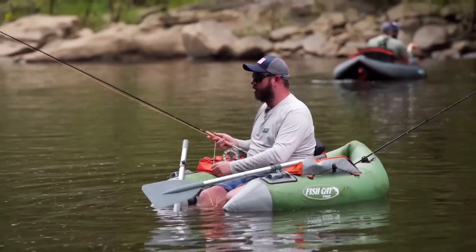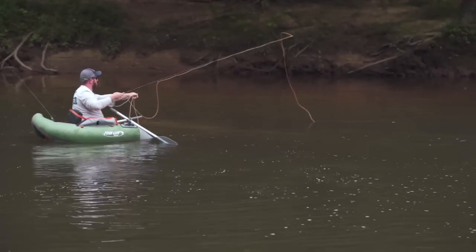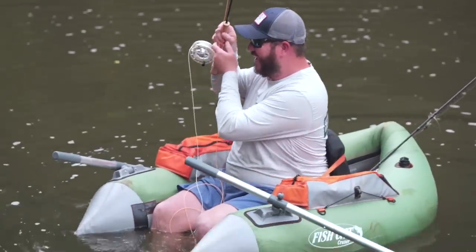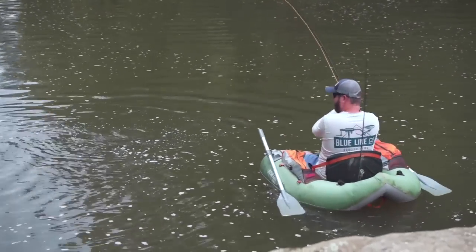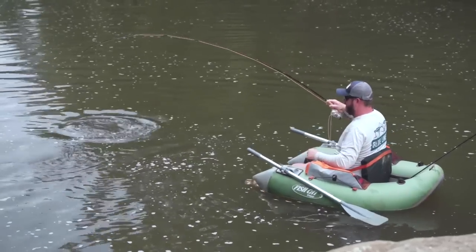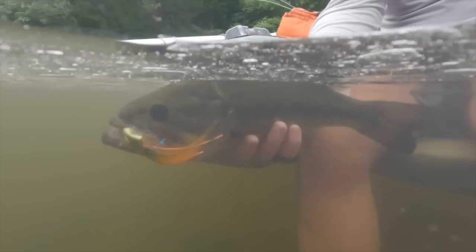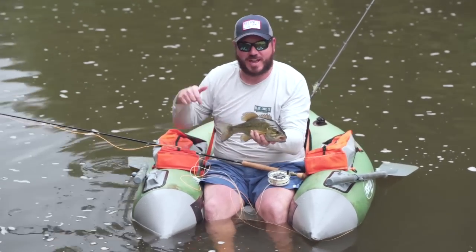I actually saw a bunch of orange in that one — that might have been a brim. A big brim. Yes! That popping minnow right in this hole — that was awesome. That would have been a really hard fish to catch if we didn't have these boats.